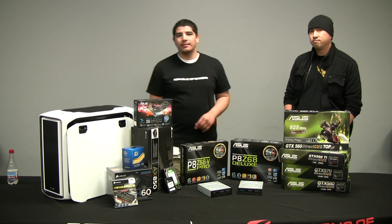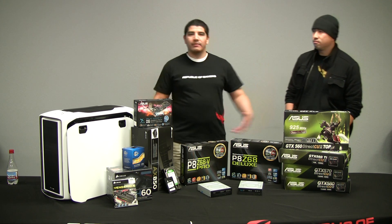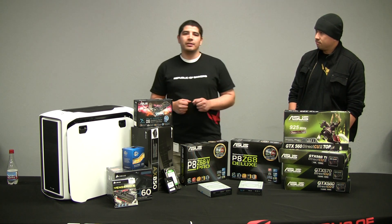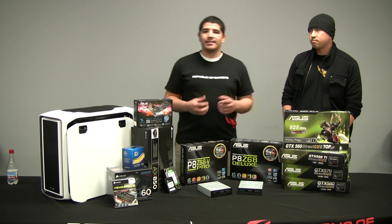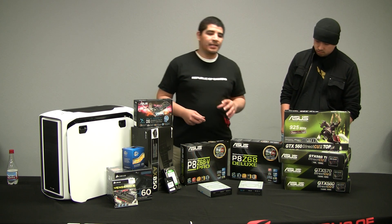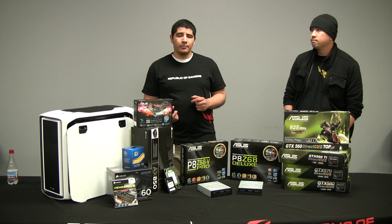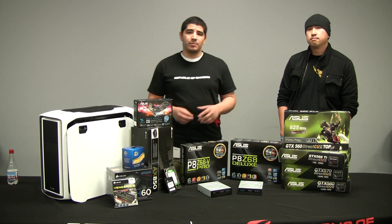Hello everybody, this is JJ. Welcome back to the ASUS ROG YouTube channel. Today we've got something pretty cool. As you can see we've got a whole bunch of components here spread out and what we're going to be doing is a little bit of an overview on how to build a balanced and optimized Z68 system. This is the first part of the video — an introduction on the components we're going to be utilizing and why we've picked them.